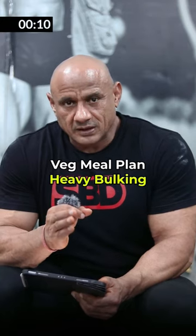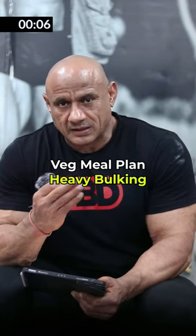Enjoy your bulking season. This is a 1000 calorie surplus plan. Take a look at the plan. Thank you.